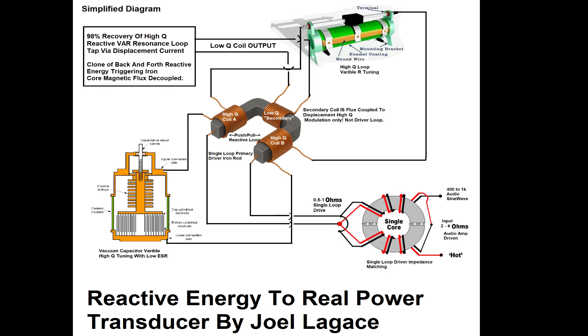Key to the system's efficiency is the separation between the reactive resonance space and the real power extraction path. The high-Q loop does not experience reflective loading from the secondary because energy coupling occurs through displacement field modulation, not through mutual impedance. As a result, the high-Q resonance remains stable and efficient, while the low-Q coil extracts energy based on the modulated flux from the live core.